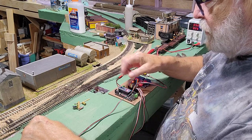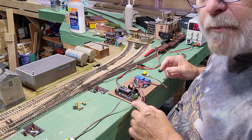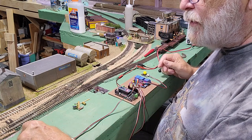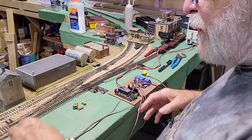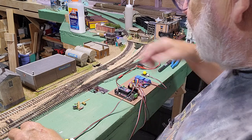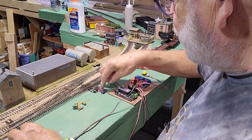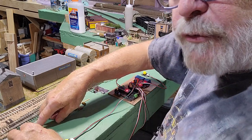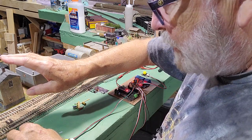Since I have it with the Nano, all I'll have to do is pop this out, hook it up to the computer, and just reverse the numbers on this one. I have to determine which servo this is. Servos three and four are on the crossover, and number two is on the single turnout. So I'm going to have to change the code on servo three to reverse it. That's the only code change I'm going to have to make for right now.